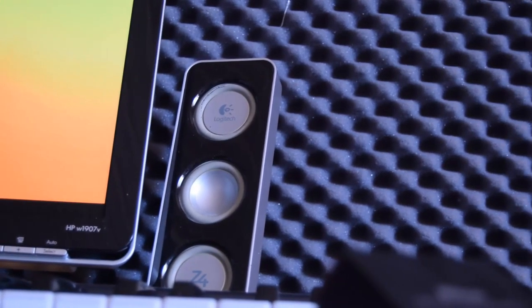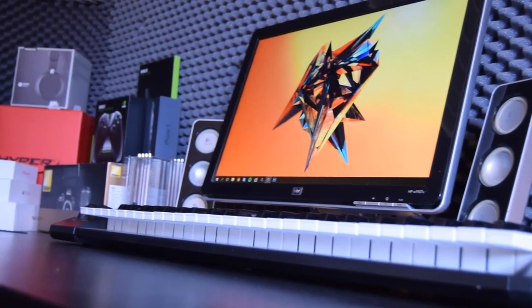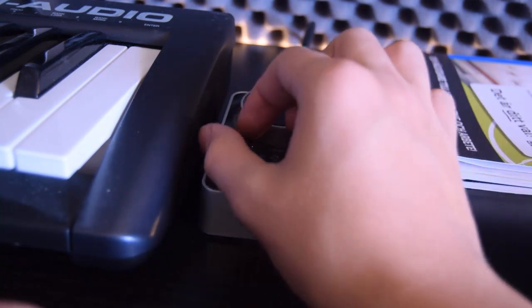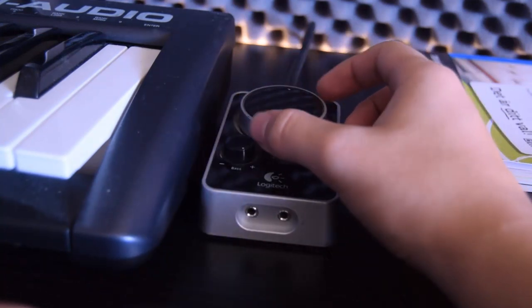These are my very trusted speakers — the Logitech Z4. I've been using them for many years and they've served me great quality sound. It has a controller where I can change the bass, the volume, and power it on and off.